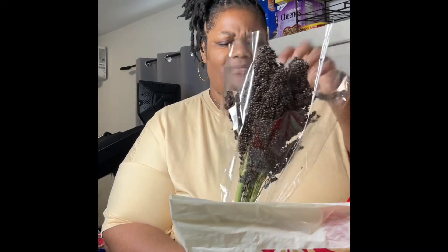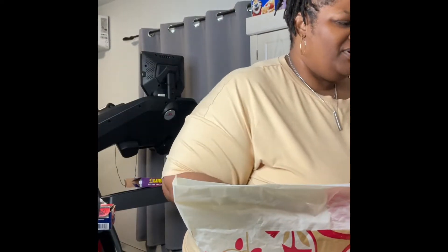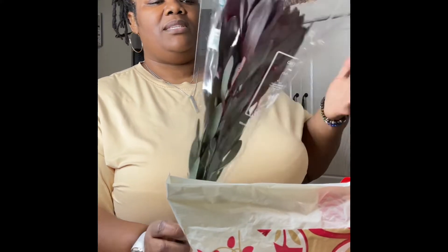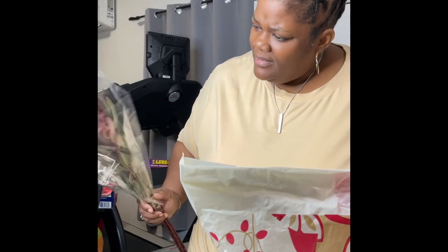Then I have these witch brooms — y'all, they're so heavy. They look like little blackberries up close. These are so pretty, it's just another fall accent. It's like a burgundy and green color. When we set it up, I'll put a picture up. These are also fall accents.